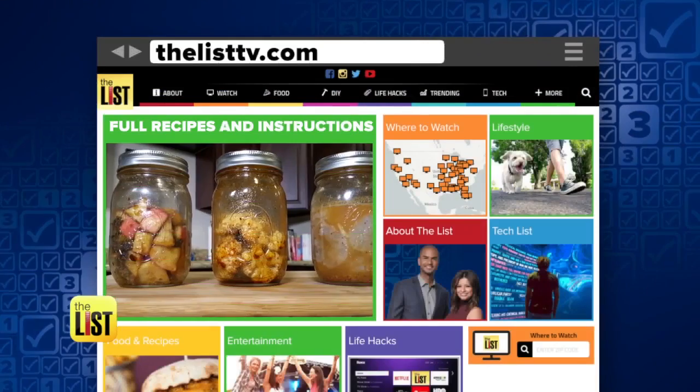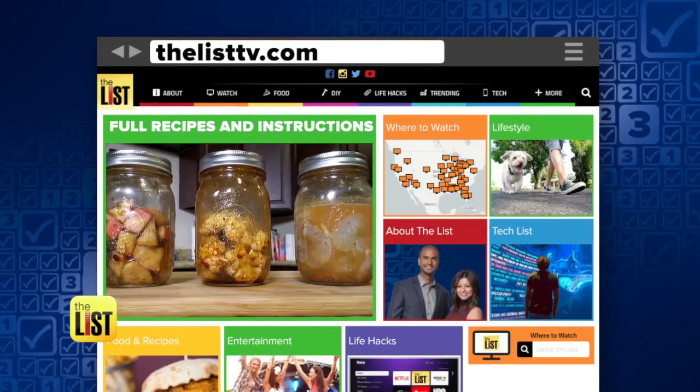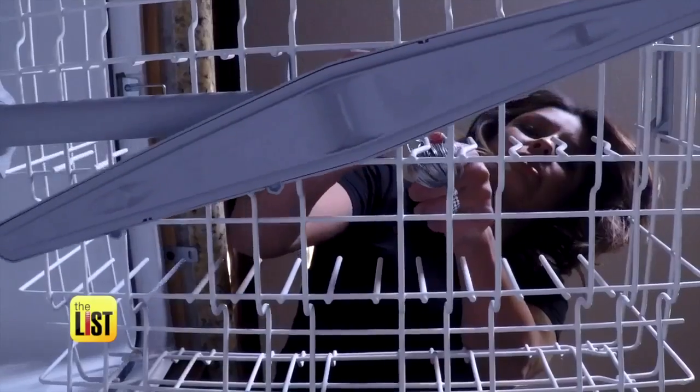The full recipes and instructions are on TheListTV.com. Dishing out the hacks on The Breakdown.